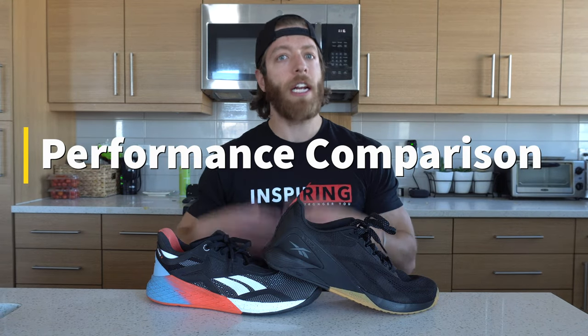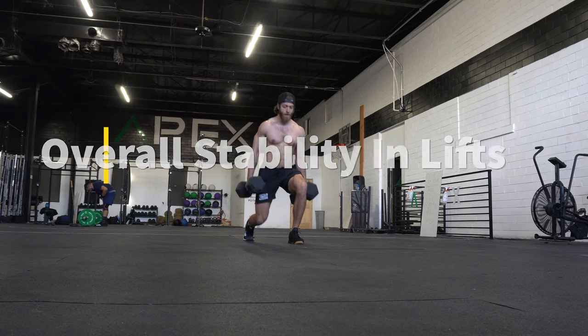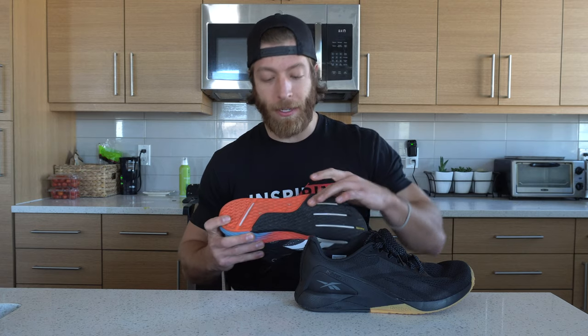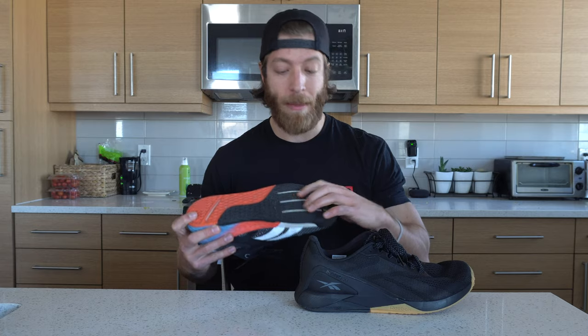Now let's get more granular talking about performance. I'm going to cover stability and versatility. From a stability point of view, I'm going to take the 10 all day. The overall outsole and midsole are incredibly supportive. So if you're lifting heavy — cleans, deadlifts, squats — the 10 is going to be your better bet. The plastic heel cup provides a lot of support. I love the split outsole construction, and I love the meta split up front because it gives a little reactivity in the forefoot while promoting overall stability.